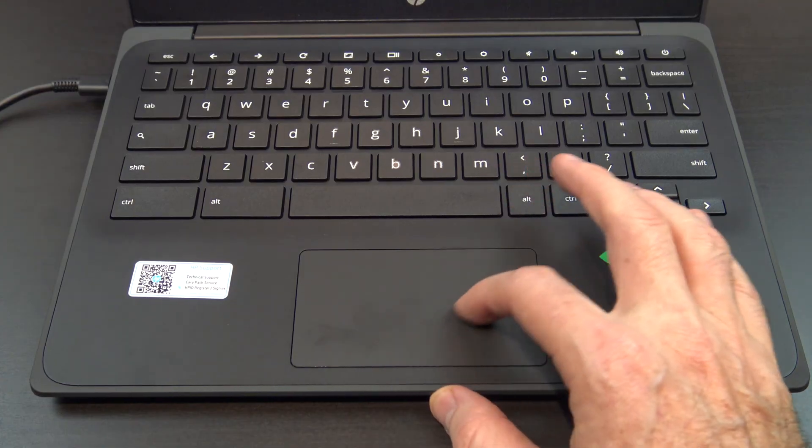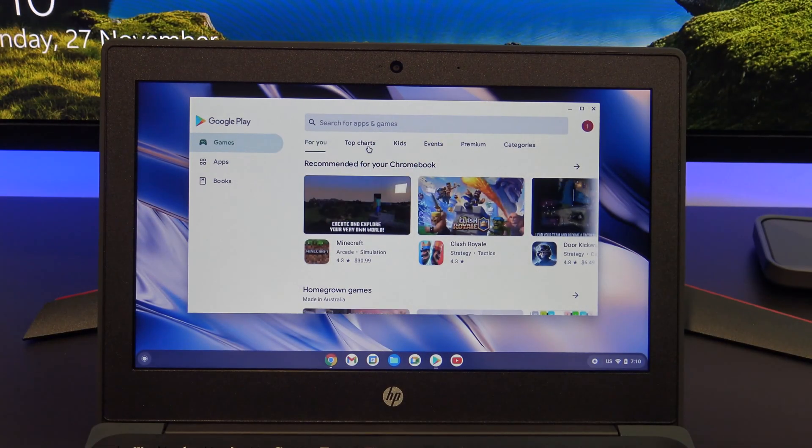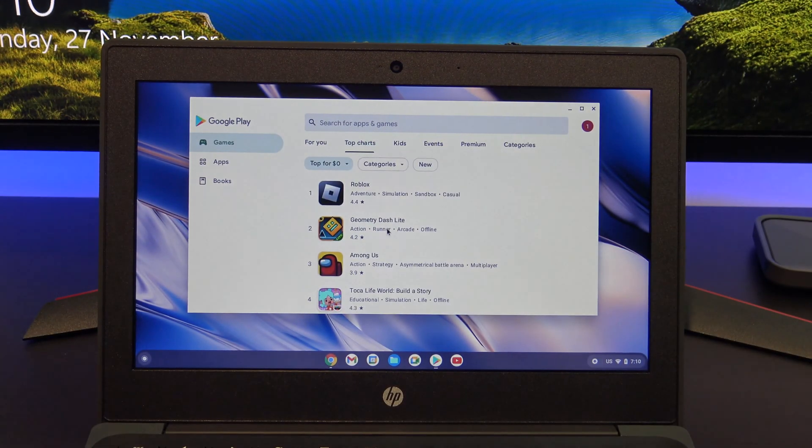The touchpad comes equipped with multi-touch gesture support, but one downfall is that the mouse cursor seems to jump slightly on the screen. It's not a deal-breaker, but I find it really annoying.